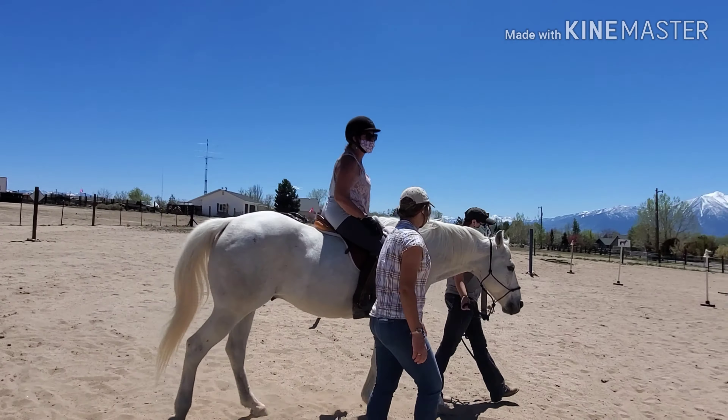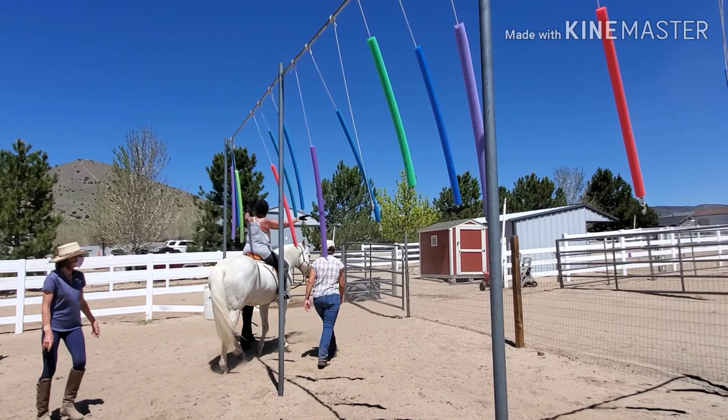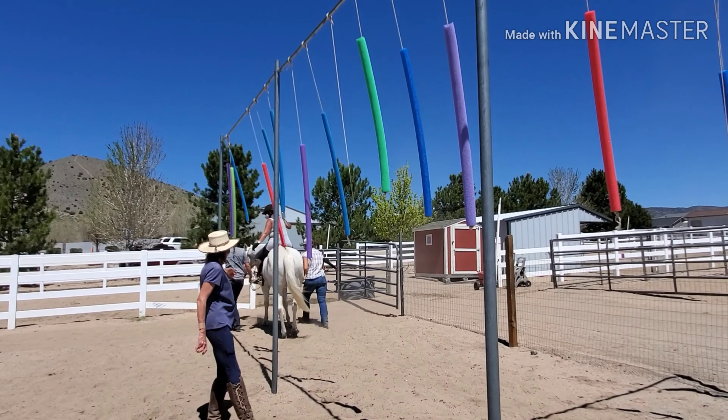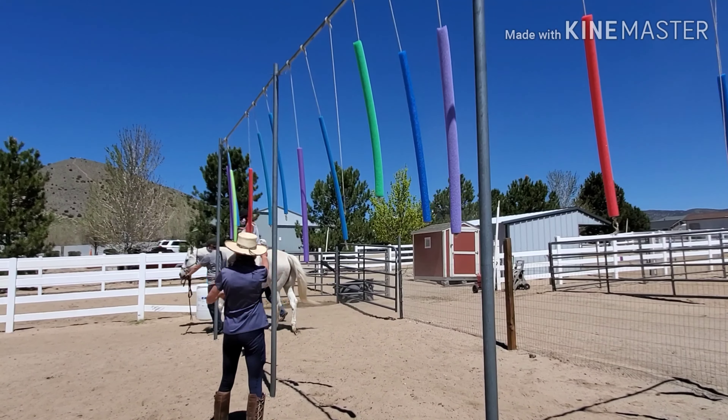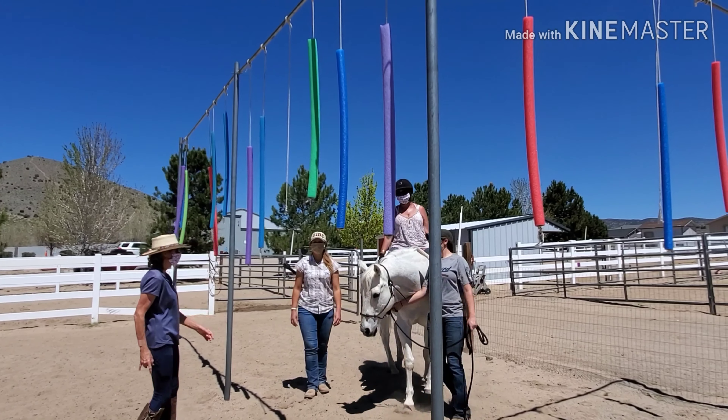Today we have Alyssa, our equine manager, heading up Gambler's training session. We also have one rider, one sidewalker, and a horse handler. We like to have as complete of a team as possible to make it more realistic for real lesson situations. Plus, having an entire team makes for a safer environment in case we ever get a negative reaction to one of our sensory objects.